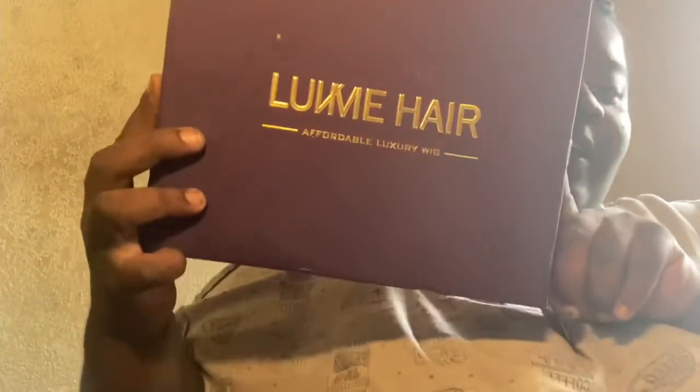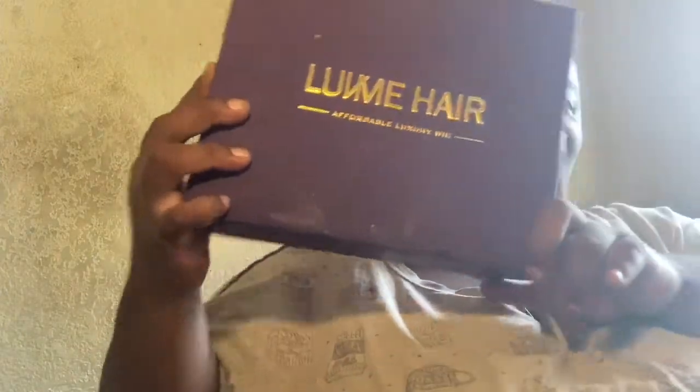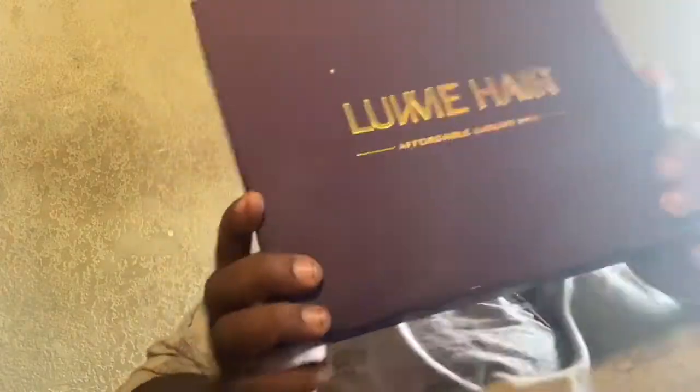So let's get into this video. In today's video, I am using the Love Me Hair Hair Band Wig. So we can get ready to do this unboxing so we can see what she's looking like. Let's go.